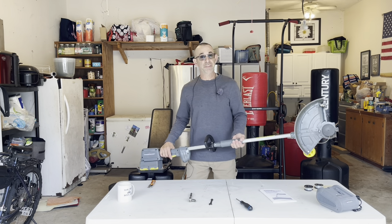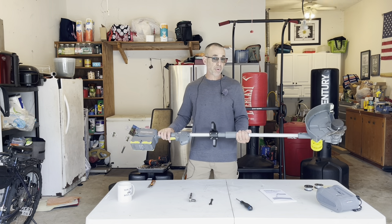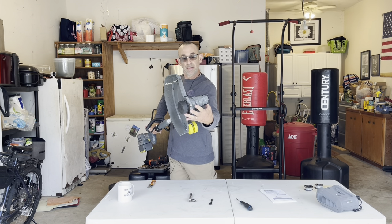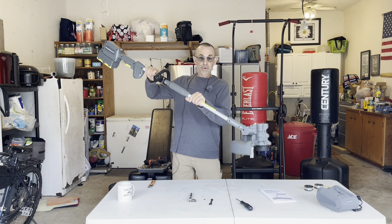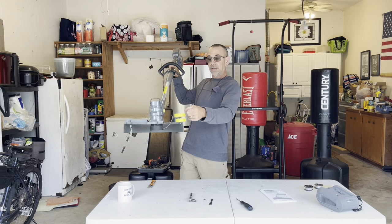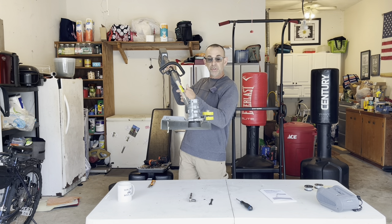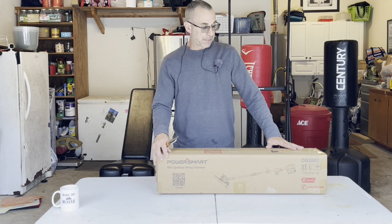Today we're going to unbox, assemble, and do a quick demonstration with this 40-volt Power Smart cordless trimmer edger. It can actually rotate and adjust to go from an edger to a weed eater just that quick. It even has a safety wheel for while you're edging and a guide while you're weed eating so you don't beat up the wood. When your trimmer arrives, this is how it's going to come.